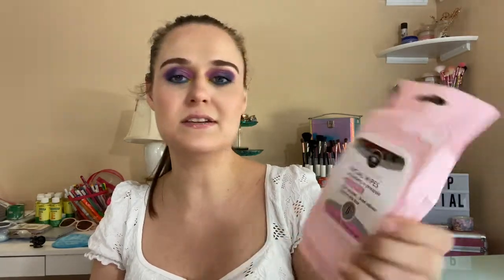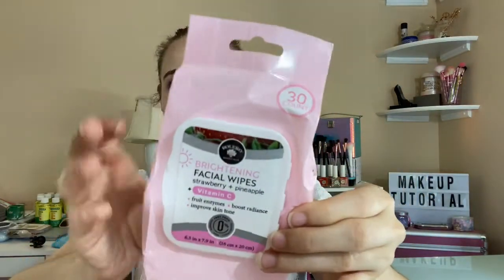So I want to still try to find more of these. If not, I might switch to the Walmart brand for a little bit more. This has fruit enzymes, boosts radiance, and improves skin tone. So this was pretty good — I really did enjoy these.